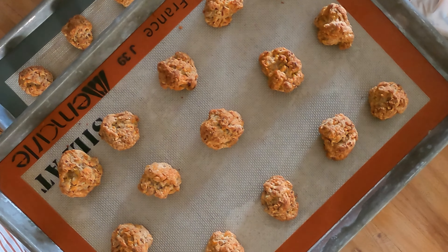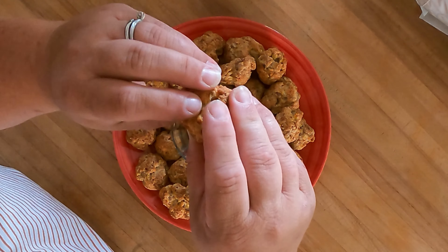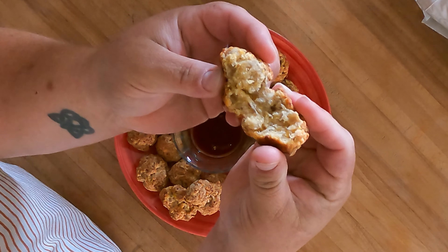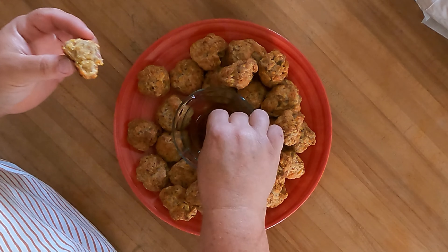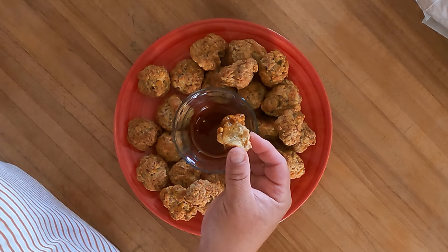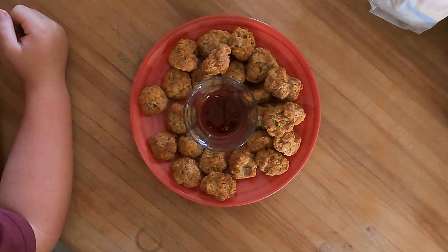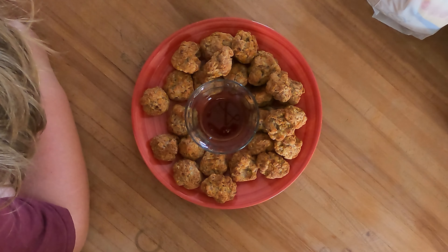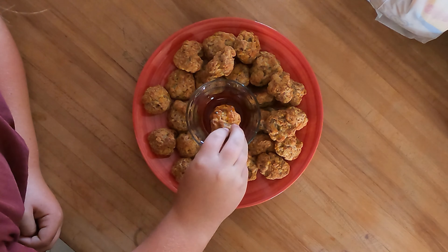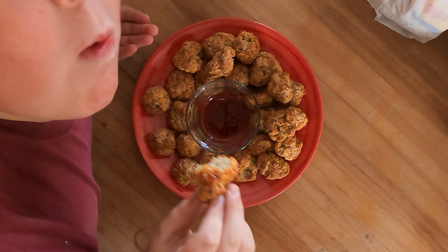These will go in a 350 degree oven for about 25 minutes. And just like that, 25 minutes later these guys are done. Let's get them plated up pretty. They're nice and crispy on the outside, light and flaky on the inside. Serve them up with some maple syrup or whatever syrup you like. Delicious, quick and easy. So what's in these? These are sausage, cheese, and pancake mix. Yum!